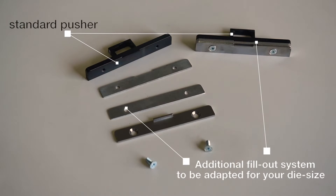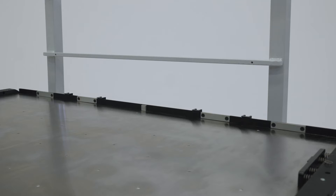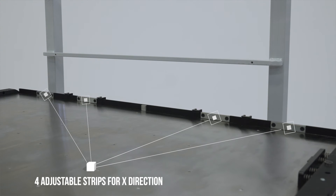Perivo adapts the quick lock chase to the dimensions of your die and allows you to rectify. Thanks to the Perivo fine-tuning system, the synchronization of the cutting chase on the X and Y axis becomes easy. With the four adjustable strips or filler plates, fine-tuning can be done in the running X direction.